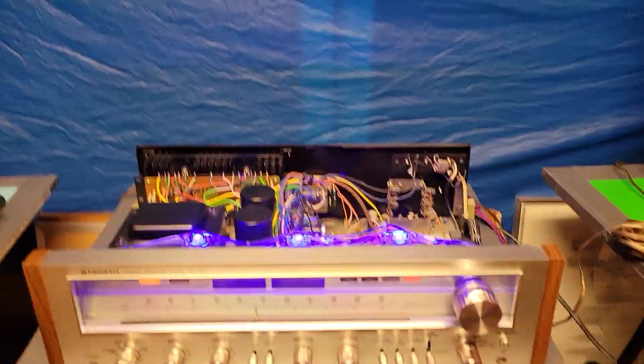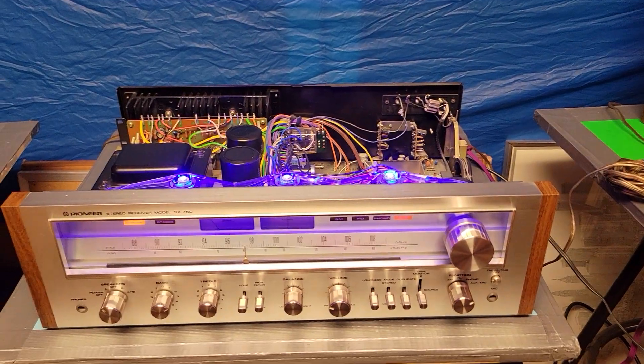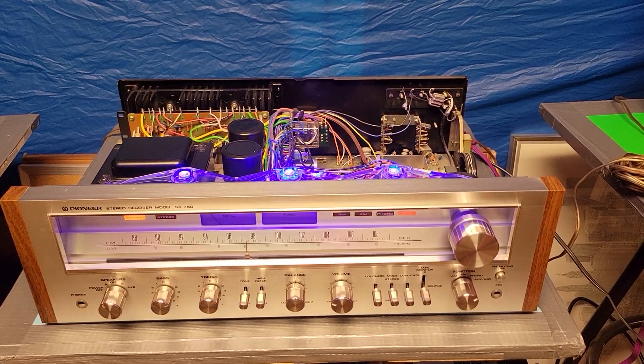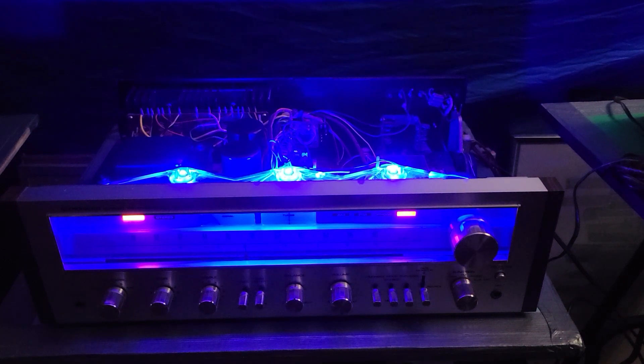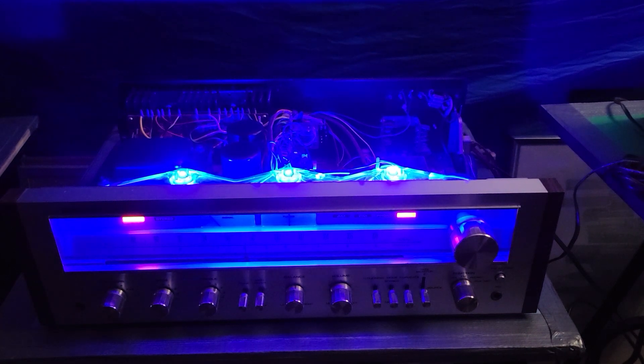Let's put it back on the mount here. We'll put some music through and I'm just going to turn the light out here as well — it really looks cool with the layout. Almost makes you want to run this thing with the top off. Just really, really cool. But I'm going to put the top back on and run some music through it.